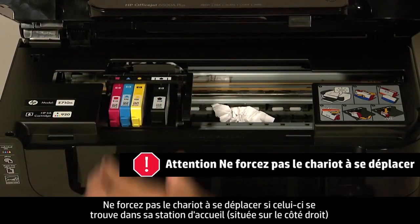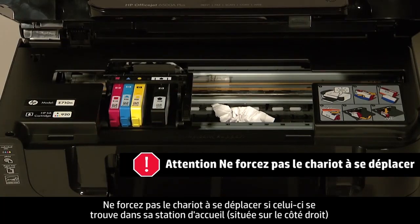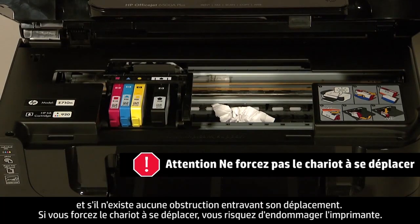If the carriage is in the docking station on the right side of the unit and you do not find any obstructions that restrict its movement, forcing the carriage to move might damage the printer.